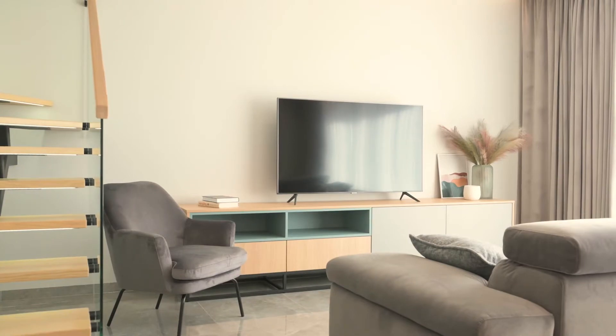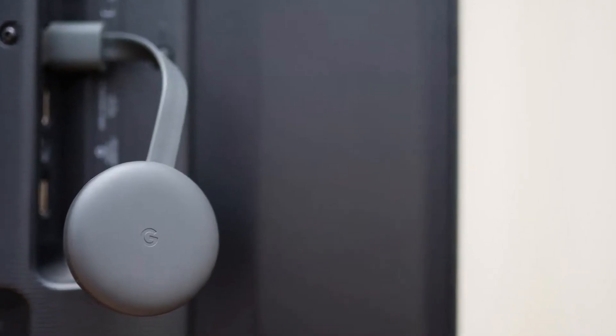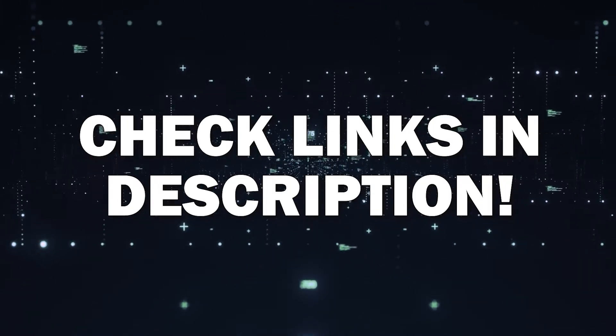The way that I'm going to show you how to do this wirelessly is by using a Google Chromecast. These devices are very affordable and I'll put a link in the description down below of where you can get one.